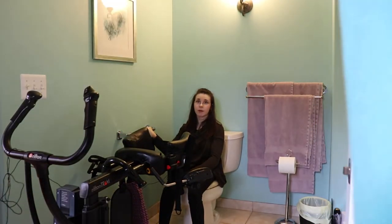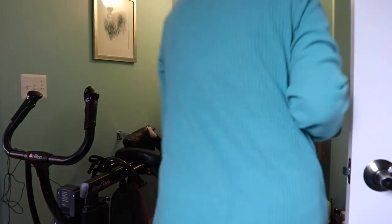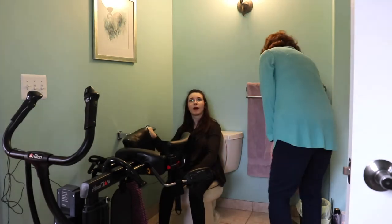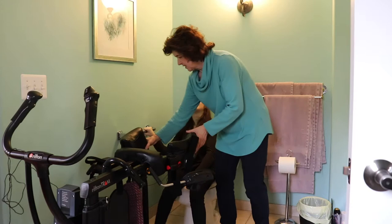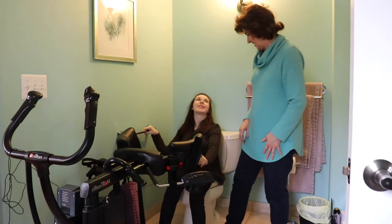Me and mom — mom and I — are going to demonstrate it for you, so you can see our whole process. Lucky you guys.